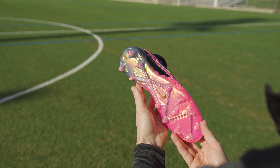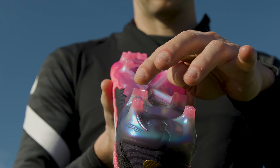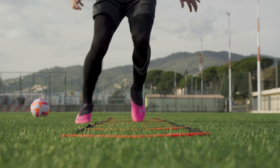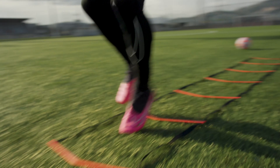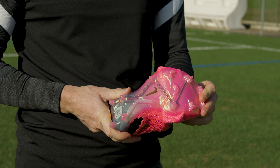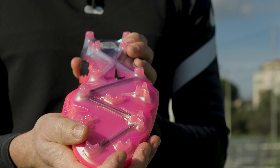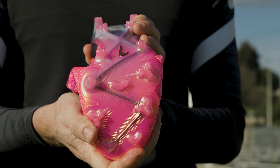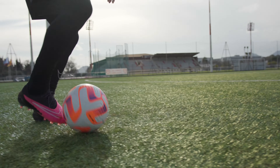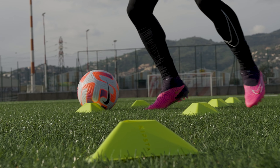The outsole also gets a freshen up with a triangular stud shape for more multi-directional traction compared to the older GT — great for quicker movements and tight spaces. Thanks to the zigzagging skeleton that runs through the outsole, there's also a lot more give and flexibility through the sole of the boot. It makes for a more comfortable, relaxed barefoot ride, though if you're into a more locked-in firm underfoot sensation, these might take a bit of getting used to.